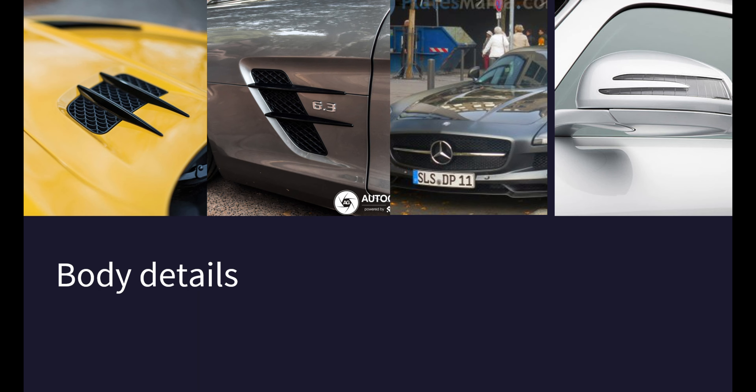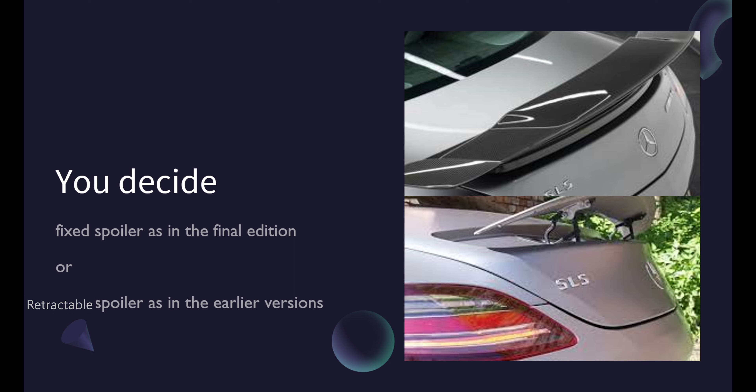Headliner and interior fabrics. The interior of the Mercedes SLS AMG is just as important as the exterior, so I need to add all the necessary details, such as the headliner and remaining interior fabrics.